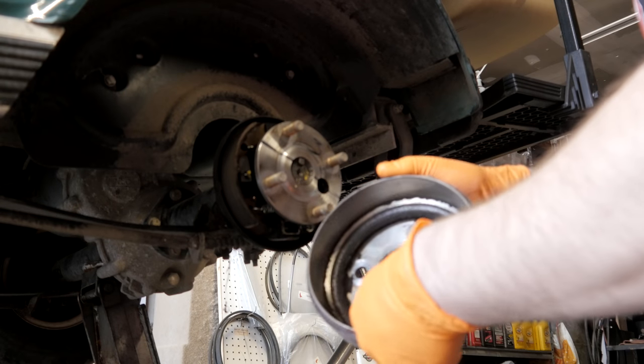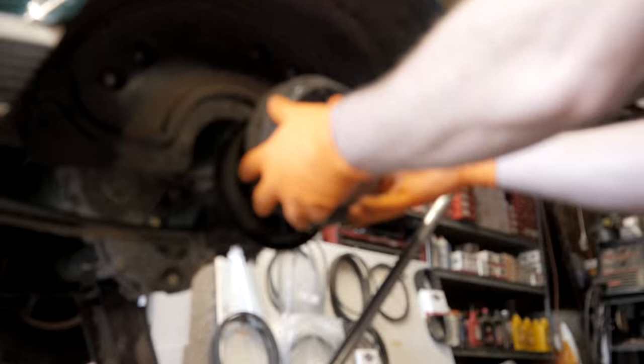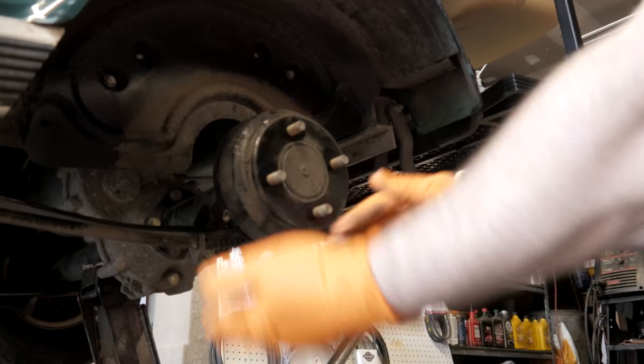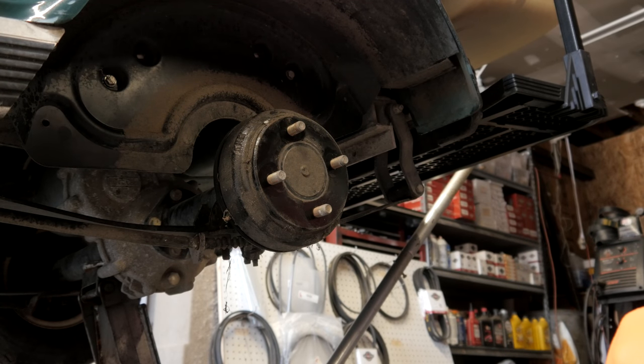Pull your cover off. The drum looks pretty good, brakes look good, nothing cracked or chipped. The face of the hub looks really good too. I don't need to adjust the brakes on this since I know they're good, so we're not going to adjust them. This one's pretty straightforward — it's not getting a lift kit, so we're just going to be changing out our springs and bushings.